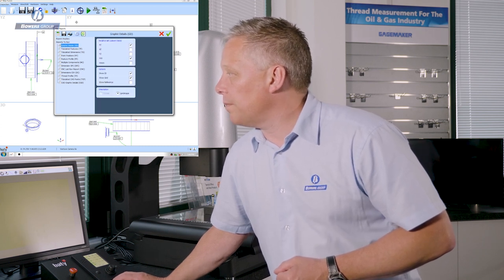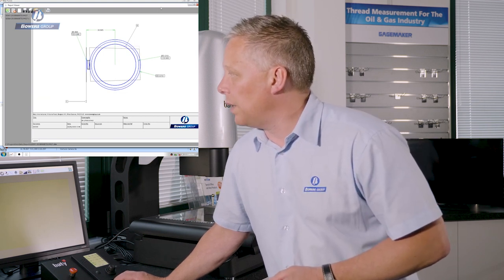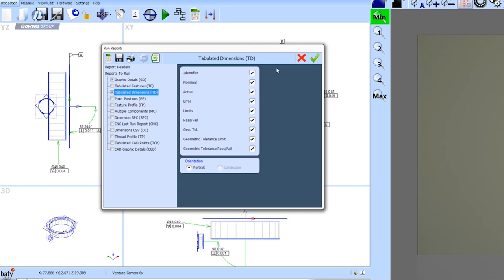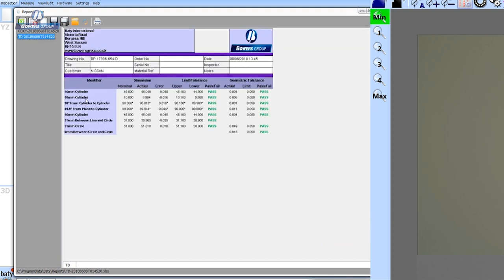Looking at graphic details, I can choose which view to display — this is the XY view — and all dimensions associated with that view are reported here. Tabulated dimensions is a more conventional looking report: a spreadsheet-style list of all details for each dimension, including nominal, actual, error, the limits, and whether the result was classified as pass or fail. The same information typed into the drawing border on the graphic details report rolls through into all subsequent reports, so I'm not re-entering data.